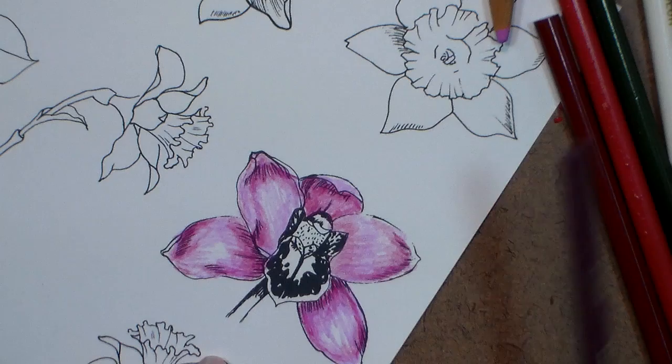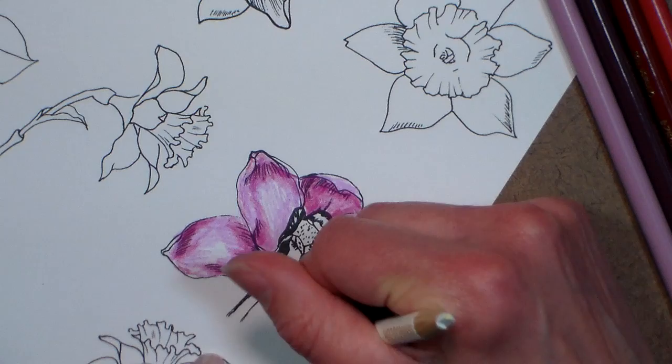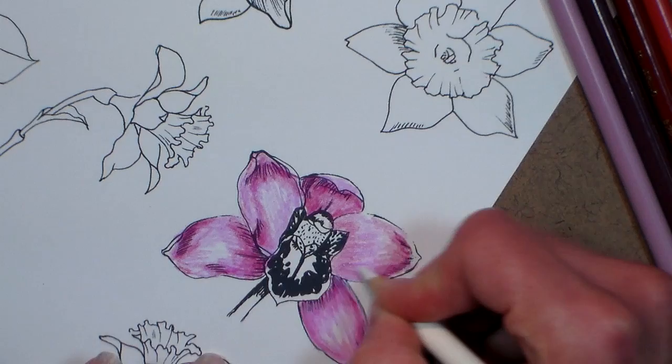Now I'm going to take some white. I'm seeing if there are any sneaky colored pencils hiding under my watercolor palette. I'm gonna use this white as my blender, and also to fill in, lighten, and lock in some of that color. You can blend it right out — so nice.